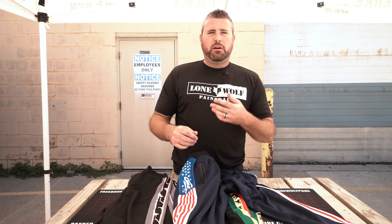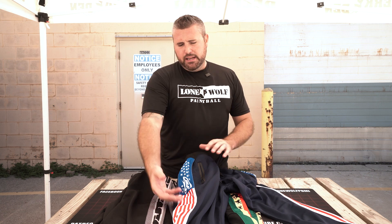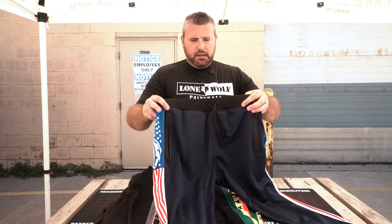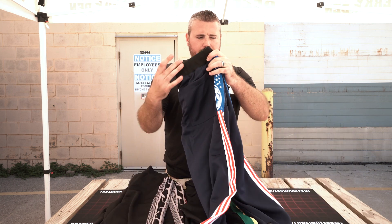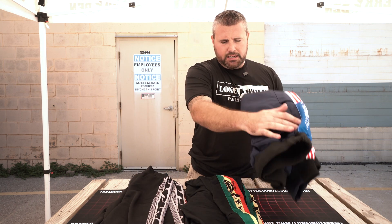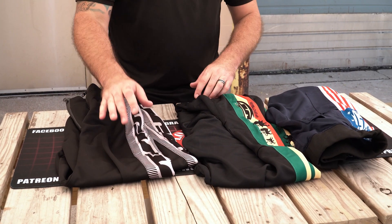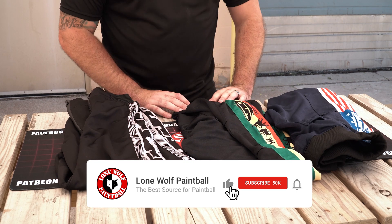We are going to be coming out with a Lone Wolf Paintball custom version — a couple of versions depending on what we figure out best — that are going to be regular paintball-style. Stay tuned — coming in at the same price point of 45 bucks. I currently like the colors they came out with: the flag, the Rasta Lion, the FX. Pretty cool, and the price point is great.